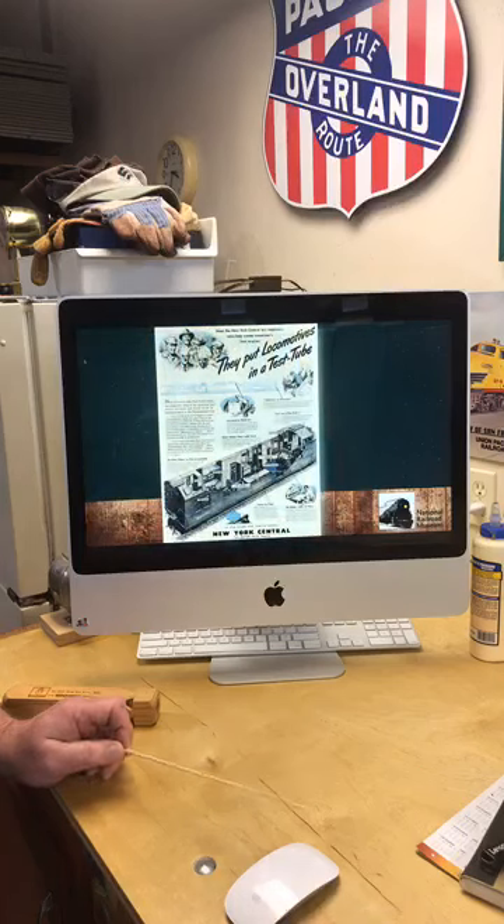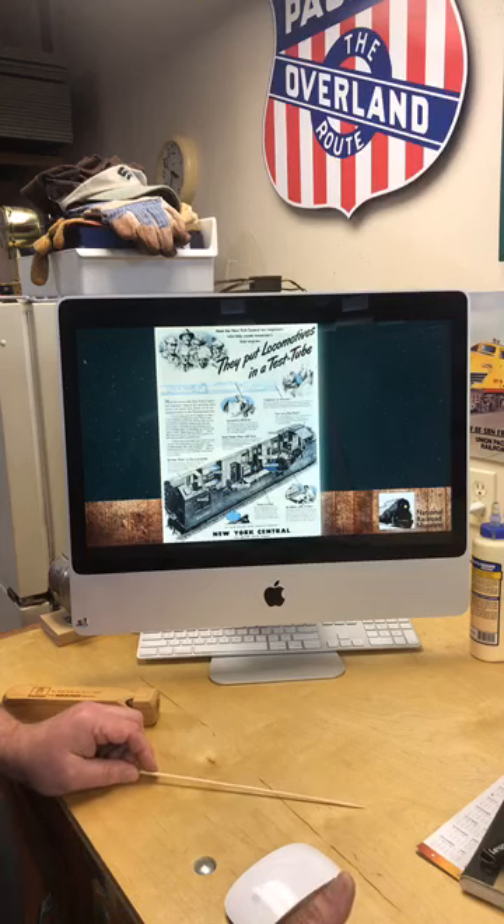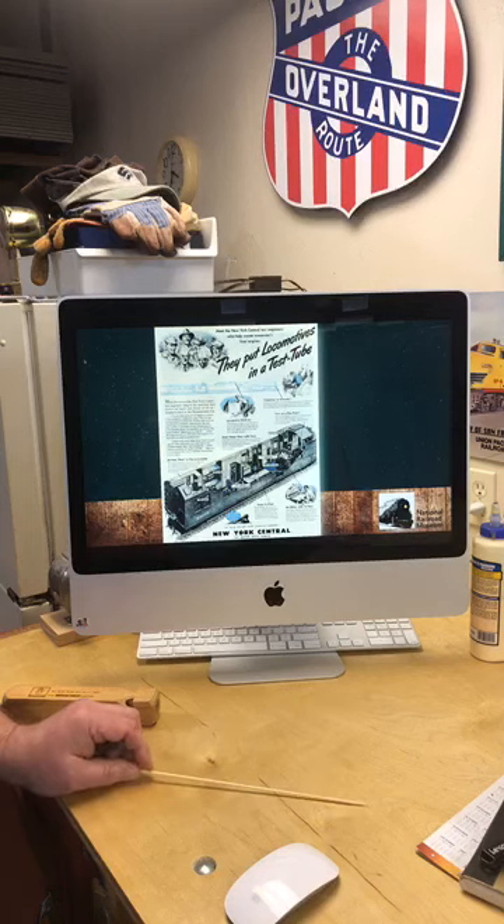Now, a dynamometer was a car that normally the public did not see on a railroad, or maybe was not familiar with if they saw it come by in a freight train. But the railroads were very proud of their mechanical abilities and what they were doing to better serve their customers. And some railroads — for example, the New York Central — actually ran advertising in several national magazines describing their dynamometer car and how it worked.